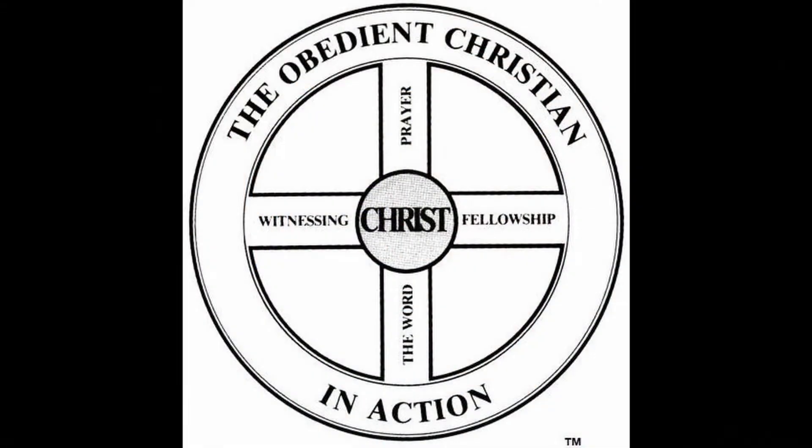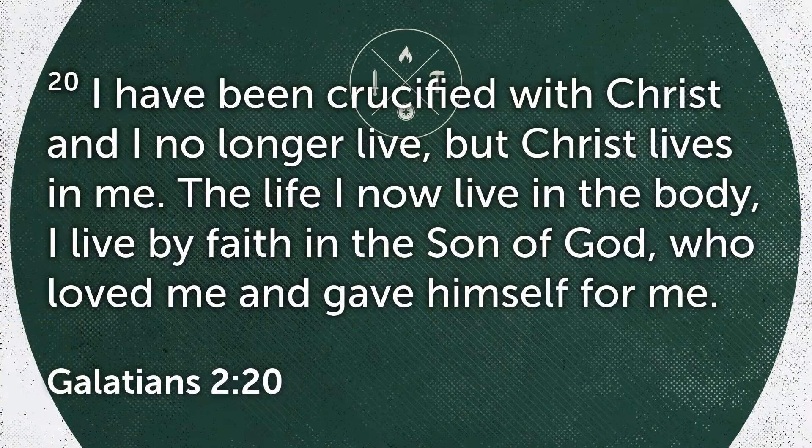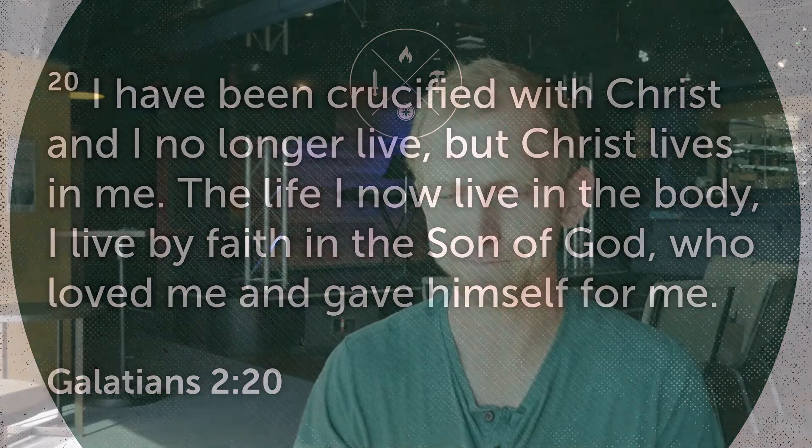We've got Christ at the center. At the middle is the hub — it's the part of a wheel that sends power out. It's the part attached to the main driving force that sends power out to the rest of the tire. For a mature Christian, that part is Christ at the center. Galatians 2:20 says, 'I've been crucified with Christ and I no longer live, but Christ lives in me. The life I now live in the body, I live by faith in the Son of God who loved me and gave himself for me.' So in the center we've got Christ — the most important part, the hub of the whole ordeal.